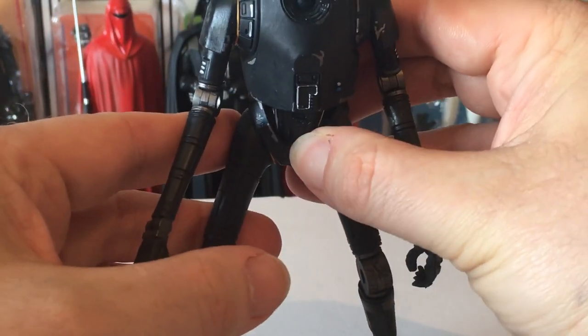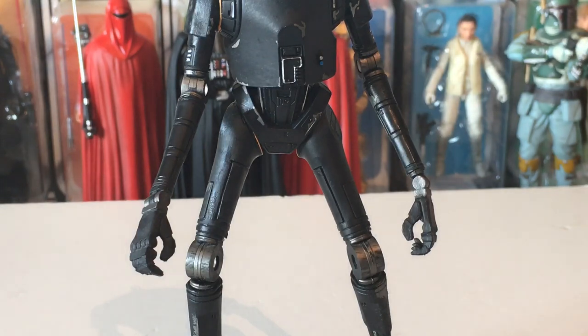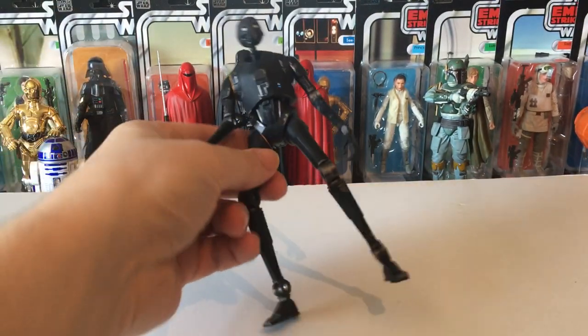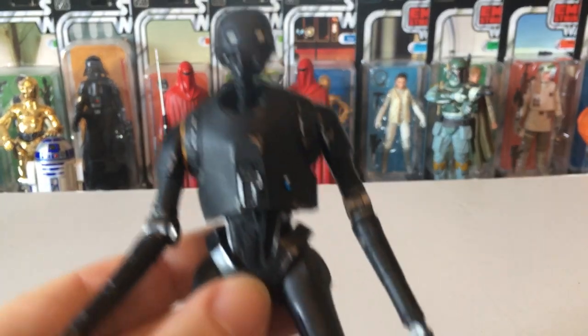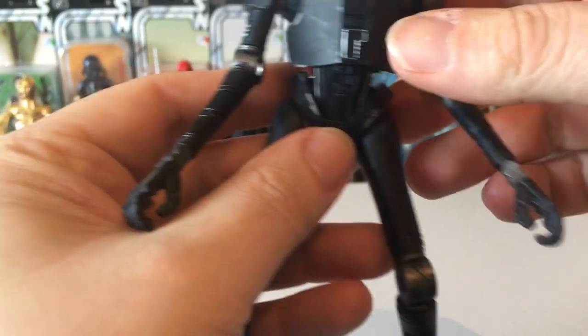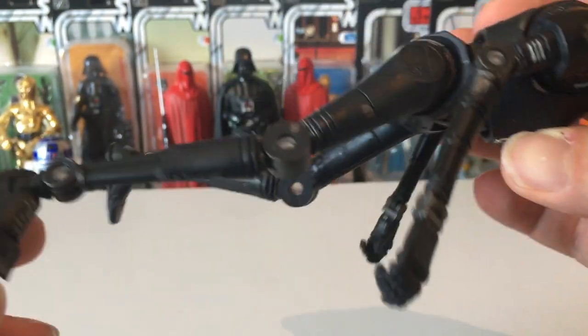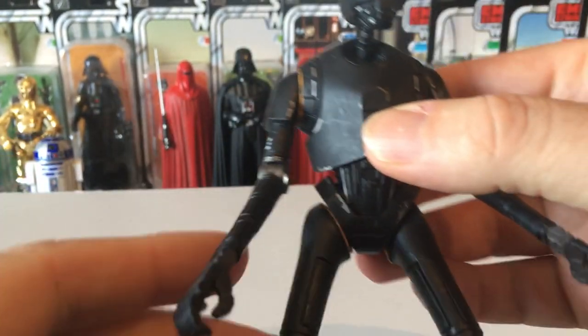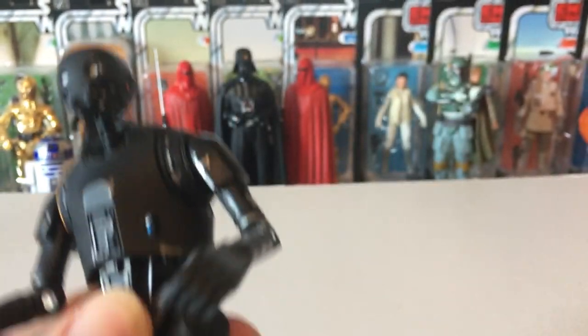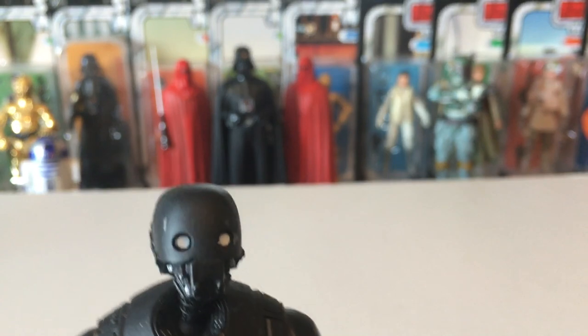K-2SO — another one that's hard to pose and stand. He's terrible because he's so long in the limbs. He's a sort of nice matte black colour with hints of gold and silver all over him.